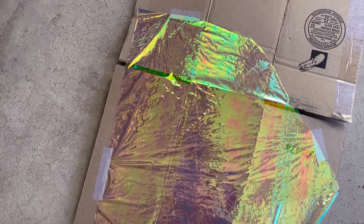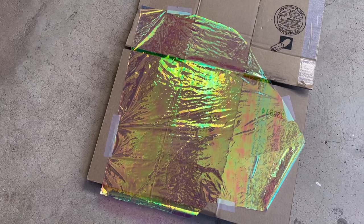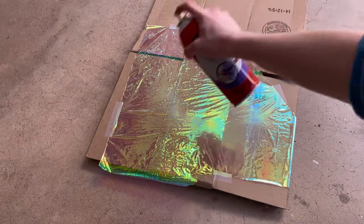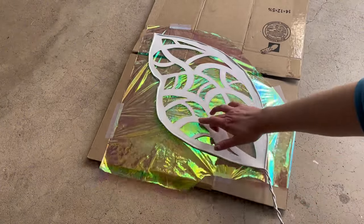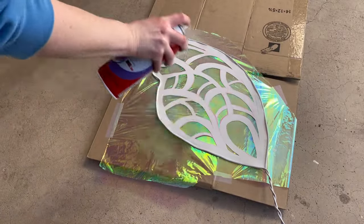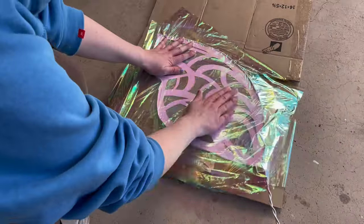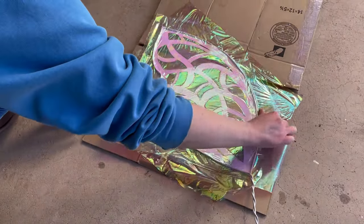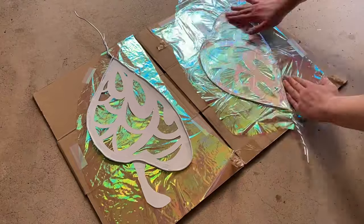The next step is to sandwich each individual wing between some iridescent cellophane. Pro tip: tape it down so it doesn't blow away while you're trying to do this. Then I just use some sprayable adhesive and press the wing right onto the cellophane. Then I added another coat of adhesive on top of the wing and put more cellophane on it. If you have an extra pair of hands to help hold the cellophane while you place it on top, that would be very useful — I was doing it by myself so it was very tricky and I got a couple of wrinkles in the cellophane.